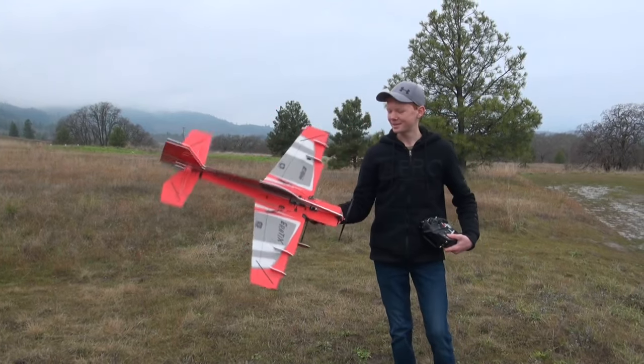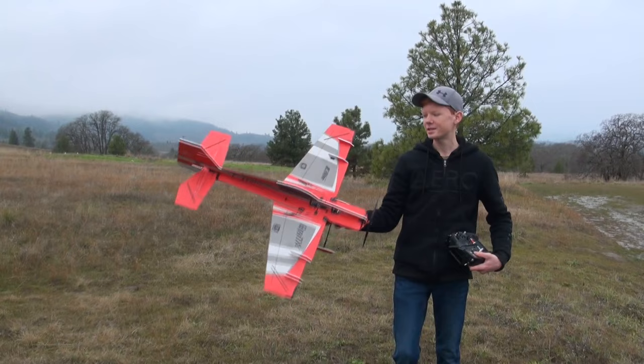Hey guys, we're here with the E-Flight Erratics. I've done lots of YouTube shorts with this, but today we're gonna give you a review on it — I'm gonna do this like a flight talk.